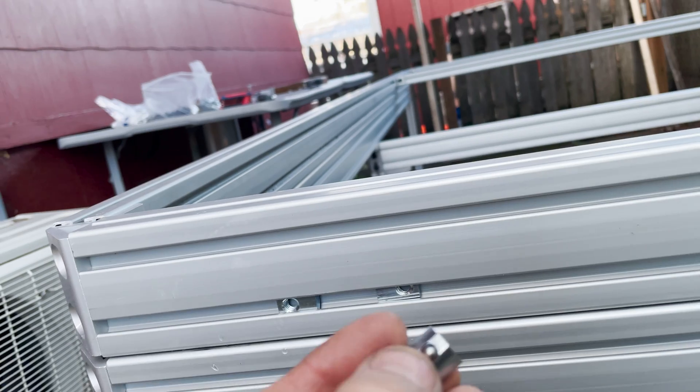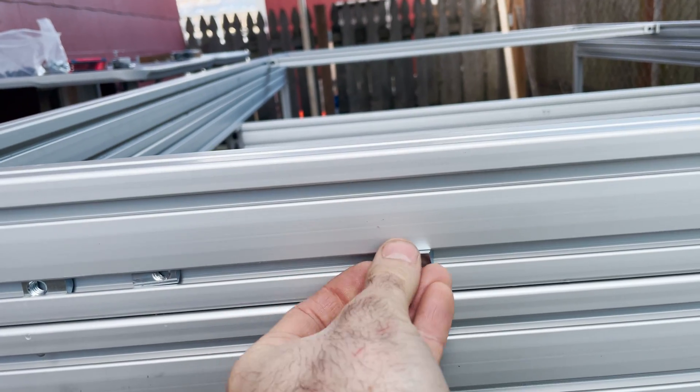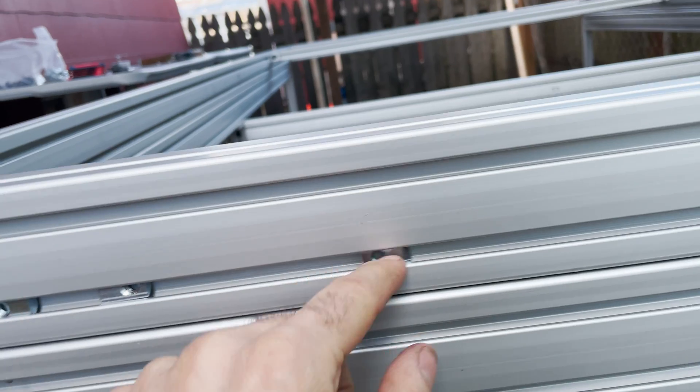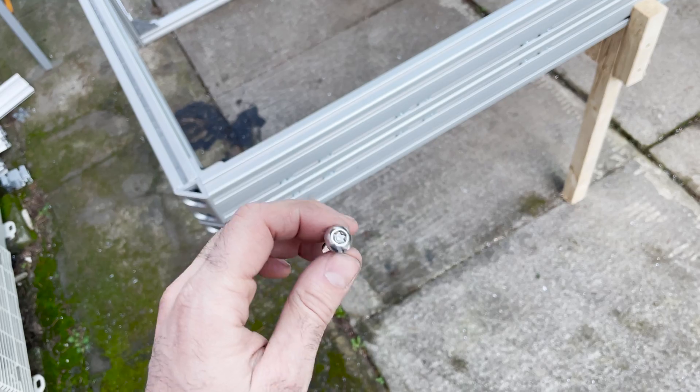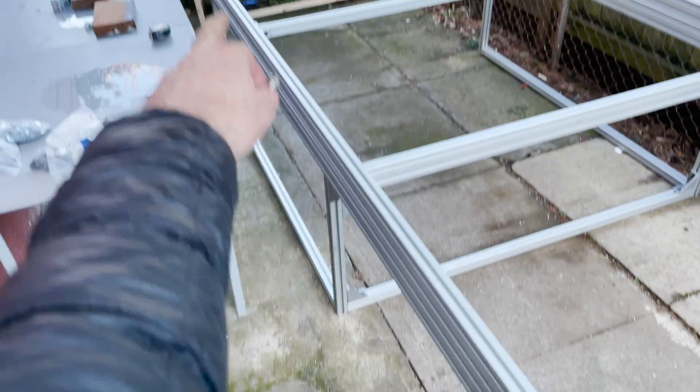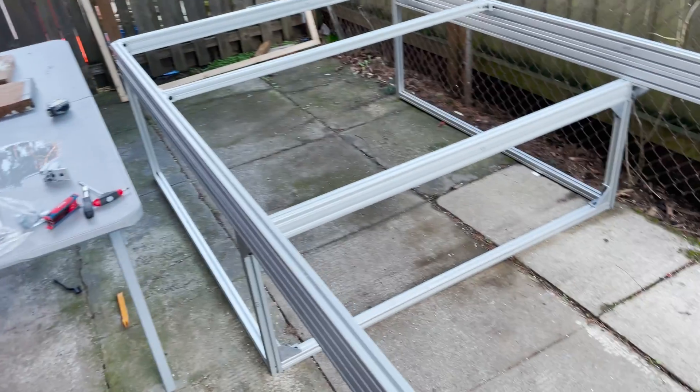I wanted to share these roll-in T-nuts that have a little ball. So instead of having to slide them in from the end, they just kind of pop right in. I think the only areas getting security bolts are the hinges in the front because they'll be exposed, and then the hinges for the windows on the side.